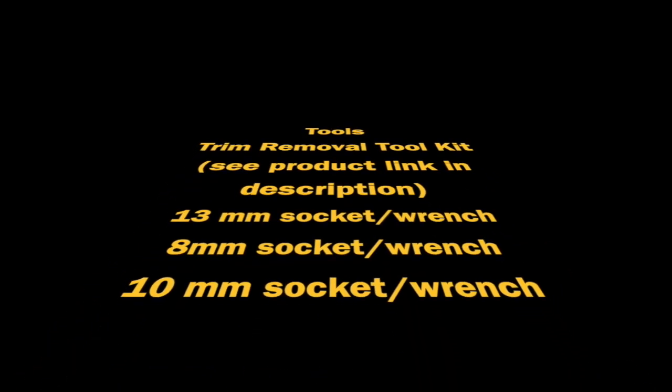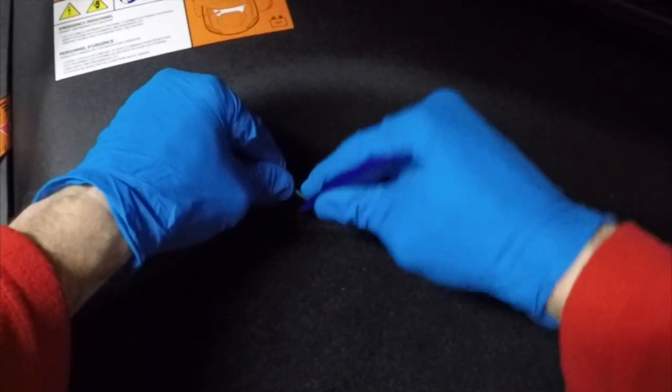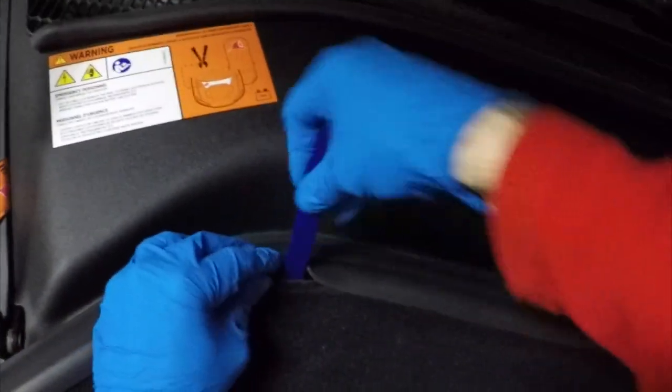Let's talk tools. What type of tools are we going to need for today's procedure? We're going to need a trim removal kit, a 13mm socket, an 8mm socket, and a 10mm socket. The best tool I found to access the bolts on the top and bottom of the storage unit is a trim removal tool — I'll include a link to the set I have in the description below.